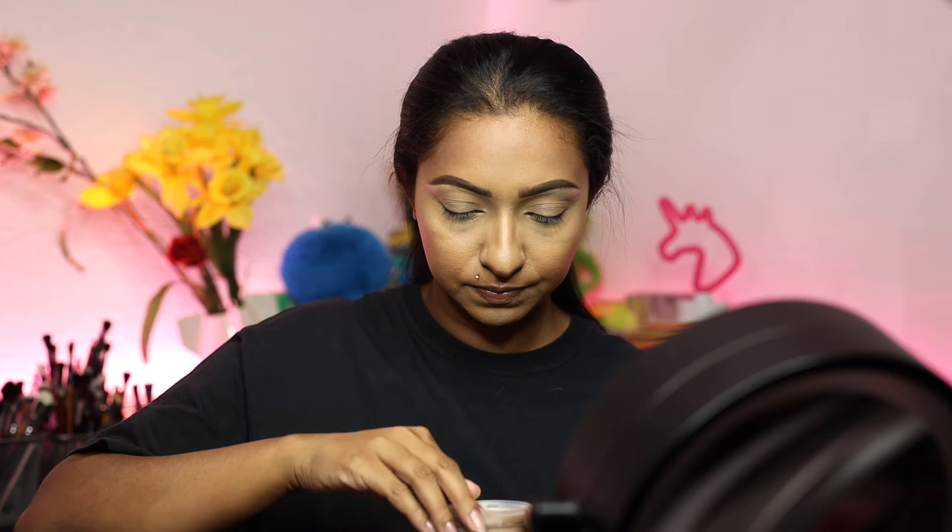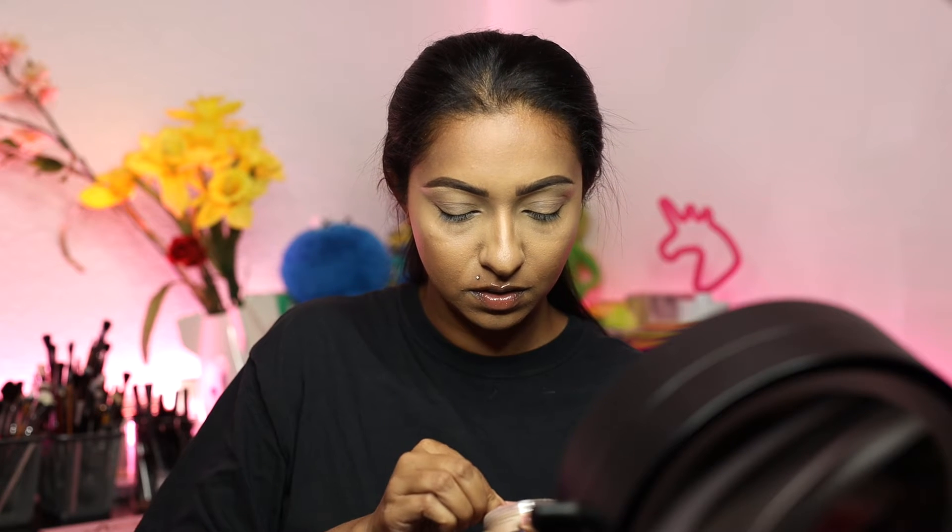So we're just going to open this. I struggle getting these things out. Okay, so it has a little sifter right there. I'm just going to cap it — I don't want too much product to come out because I've definitely made that mistake before. Okay, there's only a little bit that came out, so I'm going to get a little bit more out. Hopefully that wasn't too much. So that's what it looks like — it actually has a really nice tint to it.